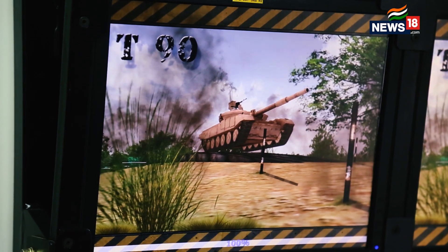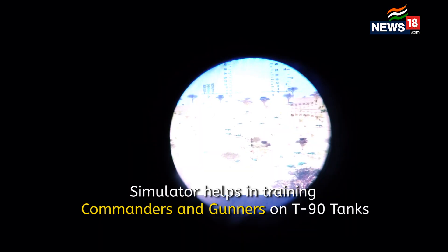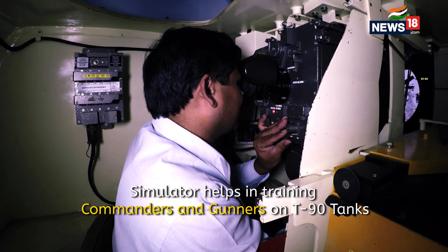What you see here is a T-90 battle tank simulator for training of gunners and commanders. It is used profusely by all the regiments of the Indian Army.